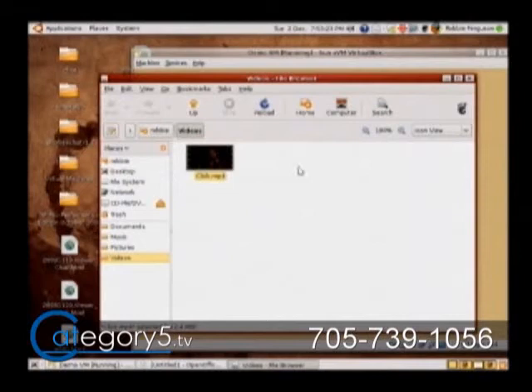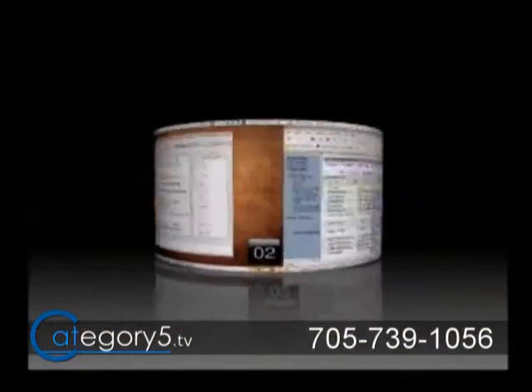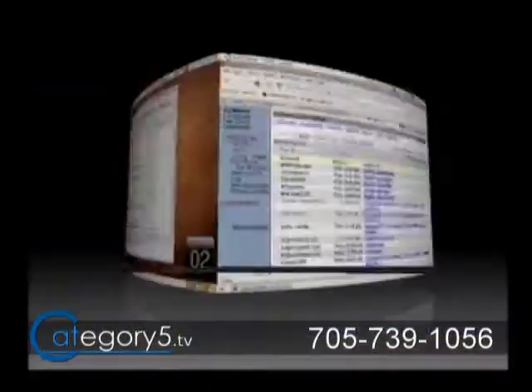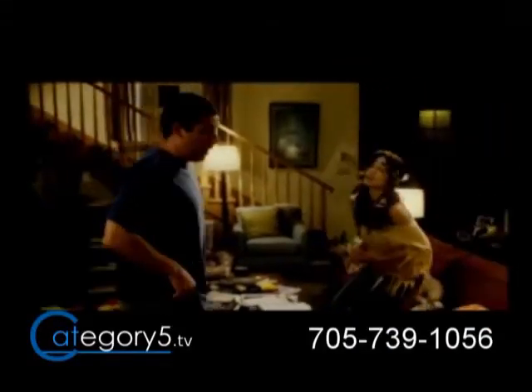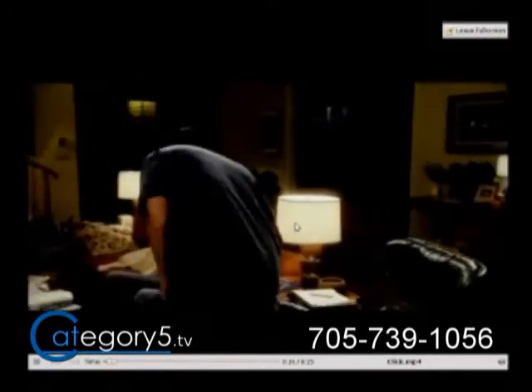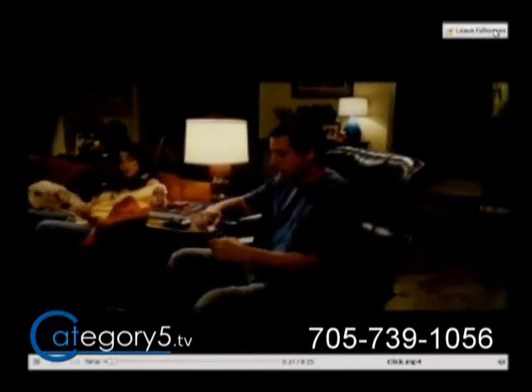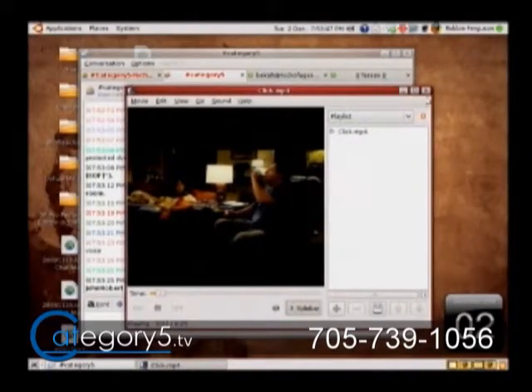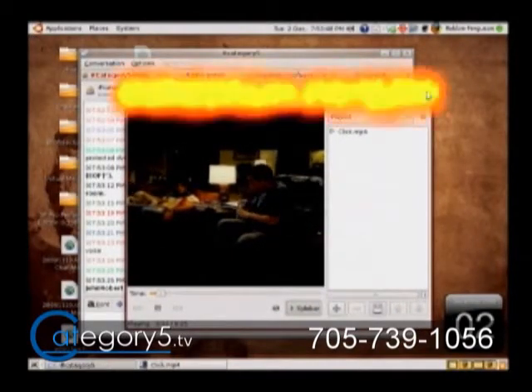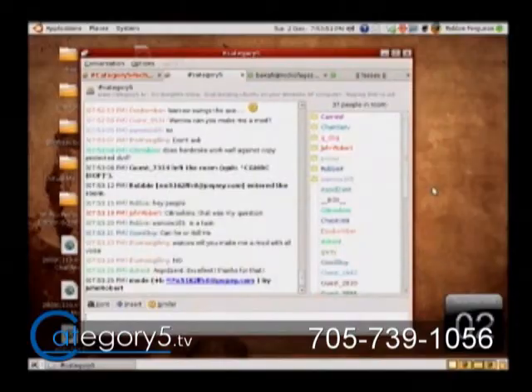I just ripped a few chapters — it's a long process, it's a thorough process. I went with two-pass encoding and it does take quite a while. The feed makes it look a little choppy, but it's not. We're looking at essentially an exact duplicate of that DVD which I can use on my TV, which is really, really nice.